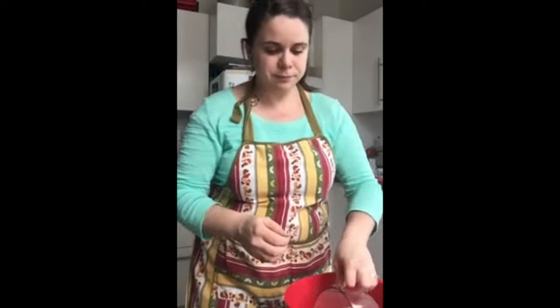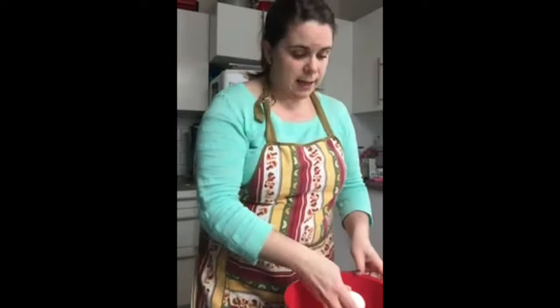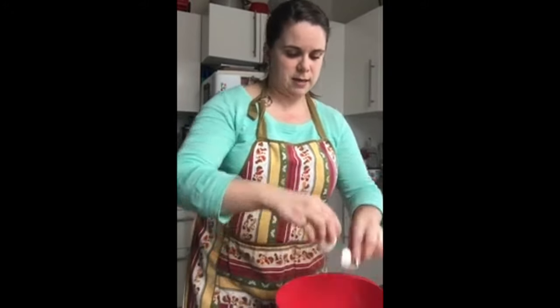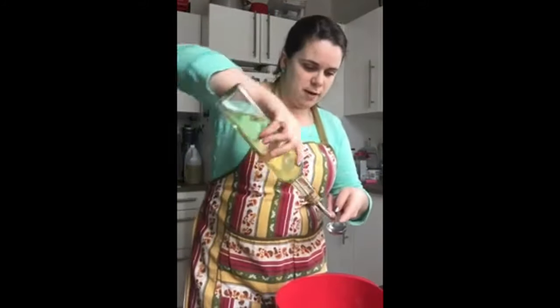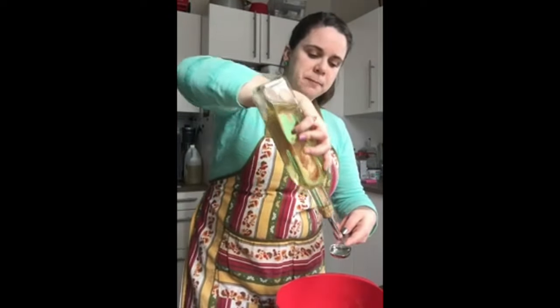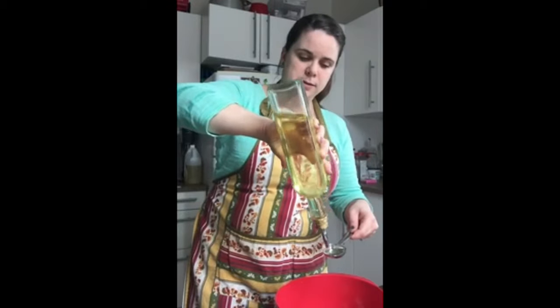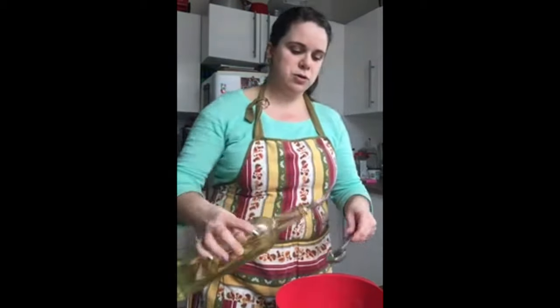We're going to start with our wet ingredients. So we have one cup of milk. I use oat milk because I don't drink dairy, neither does my husband, but regular milk is fine. We have one egg, and we're going to crack it in. And two tablespoons of oil — this is canola oil. You can use canola, vegetable, or sunflower. I wouldn't use olive oil; you can, but it will affect the flavor. I like canola — it's one of the healthier oils. So we've got two tablespoons. Now we have all our wet ingredients.